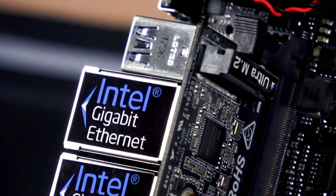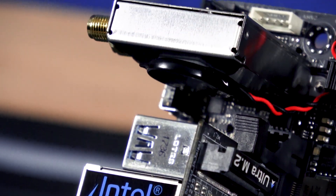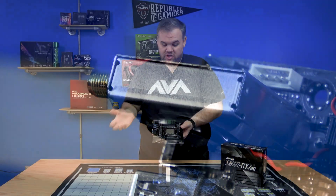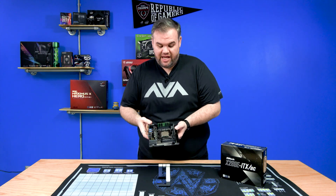Even though it's a super small board, this thing is packed with tons of features. It even has RGB headers, three fan headers, and pretty much the whole gamut, including a full X16 slot.